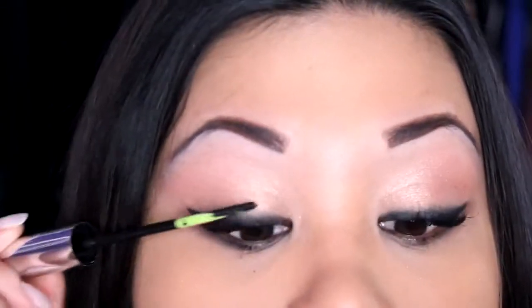My favorite mascara ever — my Clinique lengthening mascara. It gives you amazing lashes quickly. You can clump as much as you want until it hits the frames of your glasses, but try your glasses on before you clump too much. Don't overdo it — just enough.